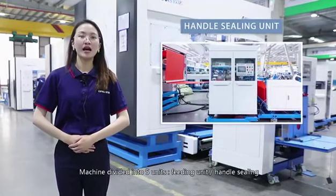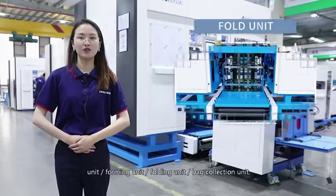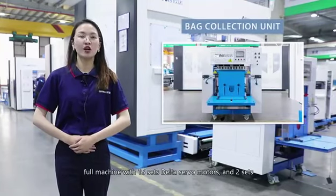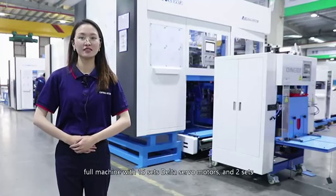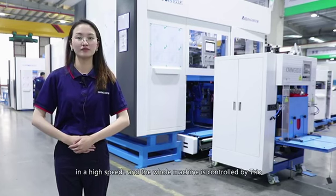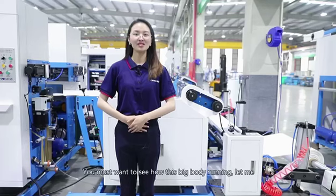The 5 units are: sealing units, handle sealing units, forming units, folding units, and bag correction units. The whole machine has 15 sets of Delta servo motors and 2 sets of innovation servo motors, which can ensure the machine runs at high speed. The whole machine is controlled by a Cheo controller, which we imported from England.